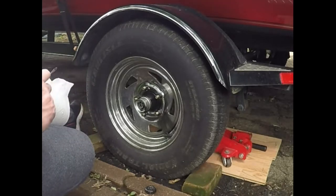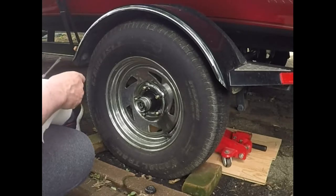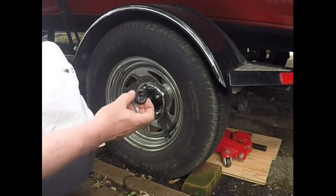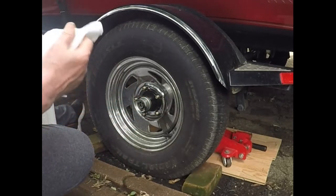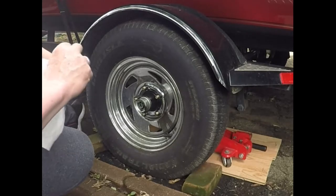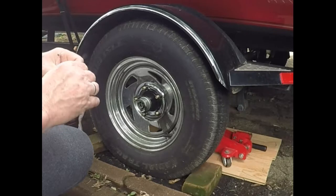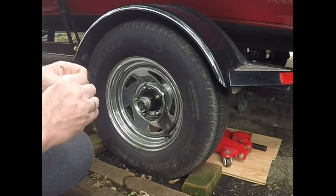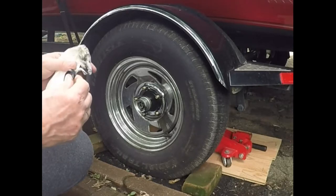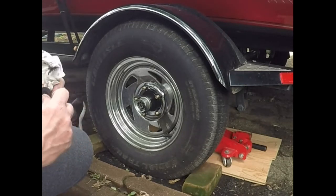Step one is going to be to clean the cap of the excess grease and make sure there is a gap inside so that it will not pop off again. First, take care of the dust cap, which is just full of grease. I'm going to clean out the ridge where it snaps into place on the cover. There we go — that's got it cleaned up.